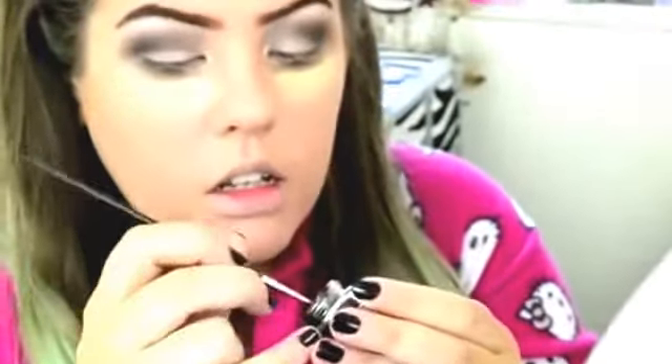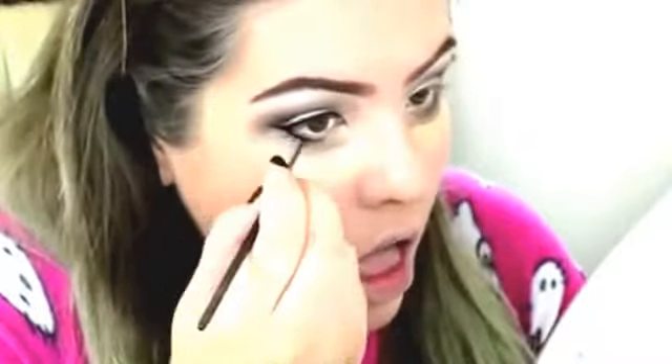Before I blend that, I'm just going to finish up with my eyes. So I'm just using the Collection gel eyeliner — this is just the shade for black. I'm just going to wing it slightly, and then use what's left on my brush just to smoke out my eye a little.